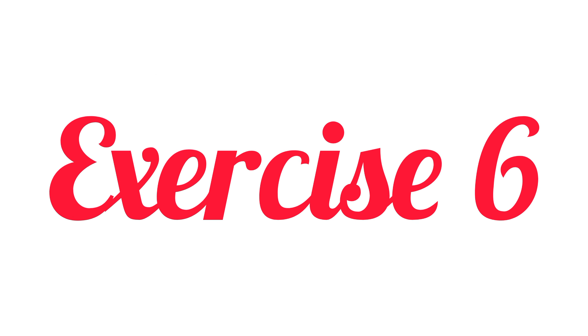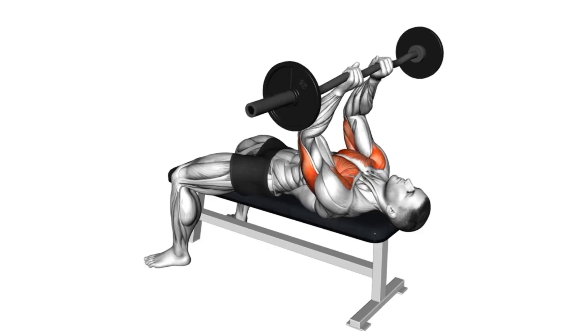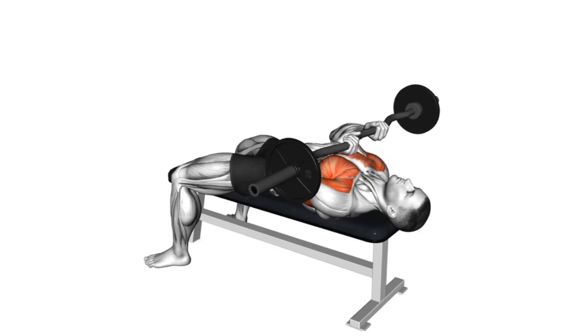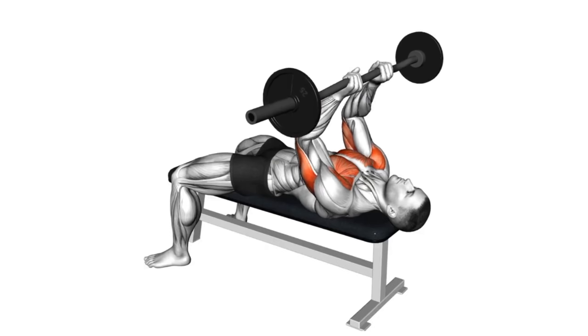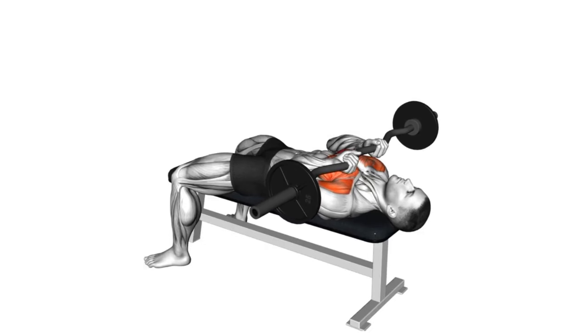Sixth exercise: EZ barbell JM bench press. Set up as you would for the regular JM press, but substitute your barbell for an EZ, or curl, bar. Unrack the bar and position it over your forehead. Slowly bend your elbows to lower the bar until your forearms and biceps touch. Pause briefly, then press the bar back to the starting position.